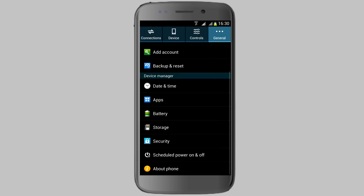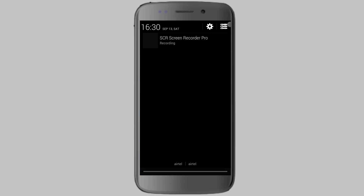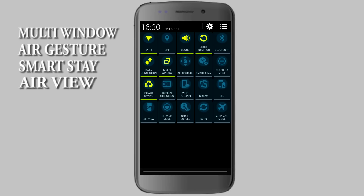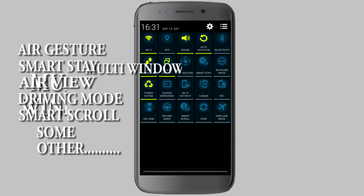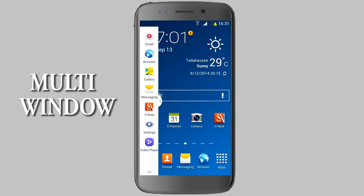We have got some features from the Samsung Galaxy Note 3, but not all features are available right now. Let's discuss the features which are available: we have multi-window, air gesture, smart stay, air view, driving mode, smart scroll, and some other features from the Samsung Galaxy Note 3. Let's begin with multi-window.